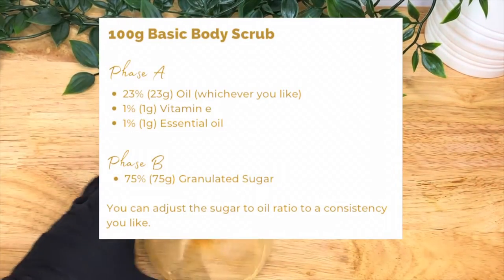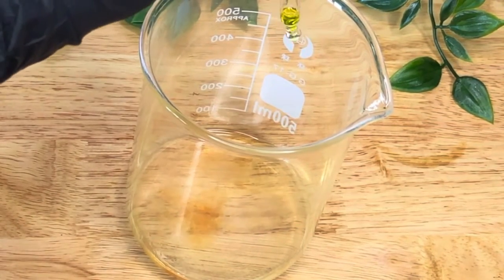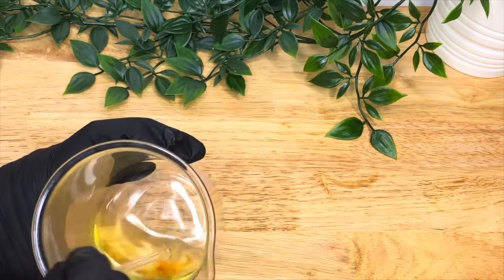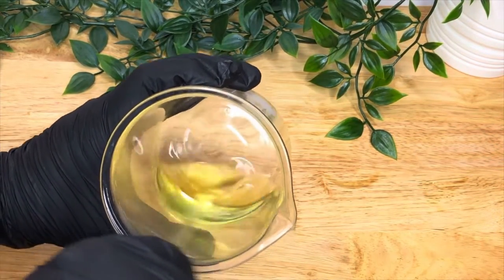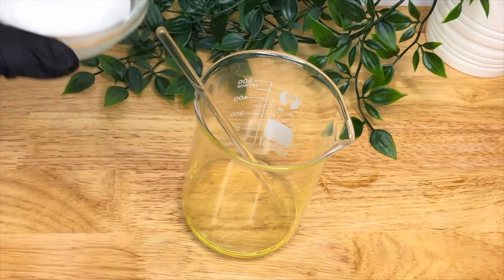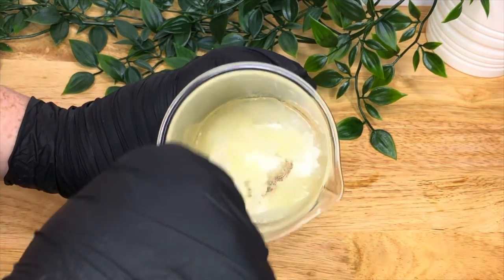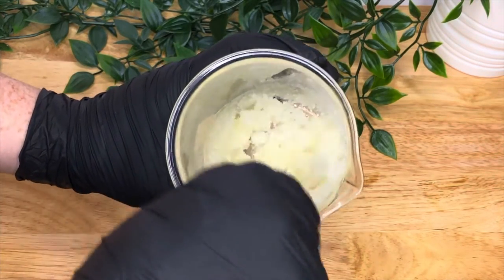So first is a basic body scrub. We've got a mixture of oils here — I used coconut oil and jojoba oil — and then you've got your vitamin E and essential oil. Just mix that together and that's the base for your scrub. Then we're going to add our sugar. You can adjust the oil to sugar ratio depending on how dry or wet you like the scrub — this is a fairly dry one. Just mix that in and you're done. That is your basic scrub.